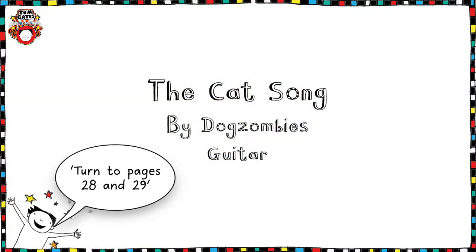Hello and welcome back to our second lesson in our Tom Gates Music Book series for guitar. This one is the Cat Song — we're going to be learning the Cat Song by Tom Gates' band The Dog Zombies on the guitar.